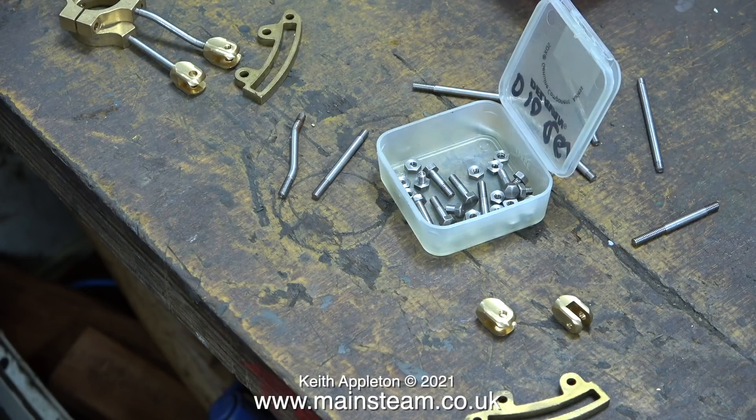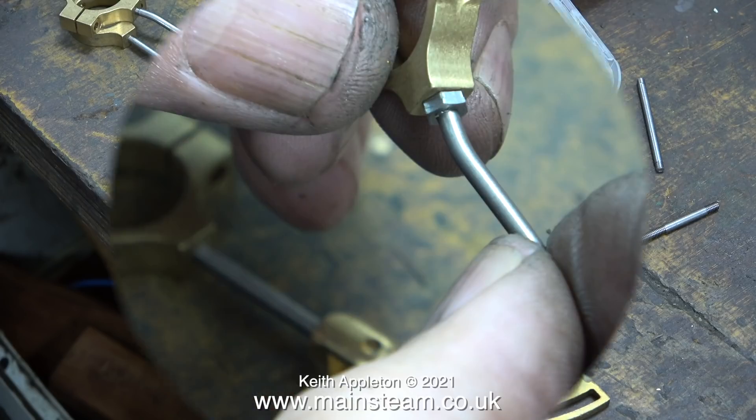If you look in the top left-hand side of this image you will see the layout. On each end of the crankshaft there are two eccentrics, and these drive the expansion link. It will all start to make sense in the next episode.